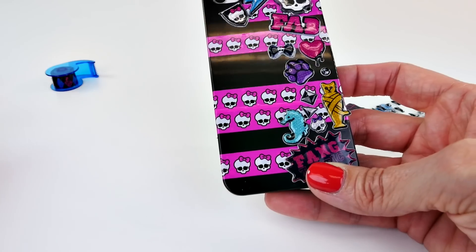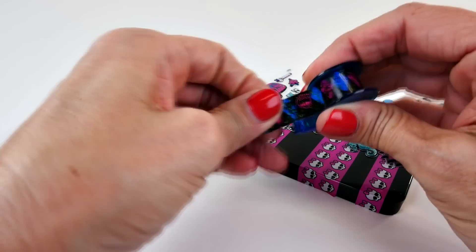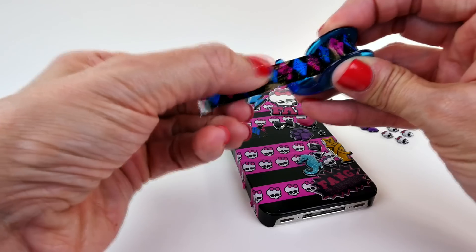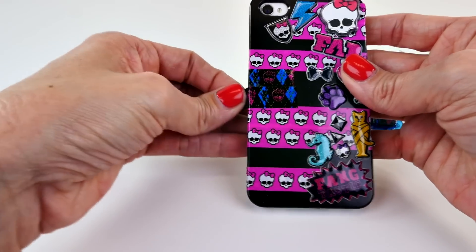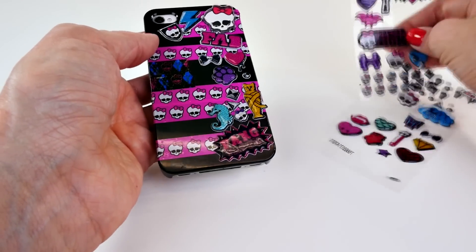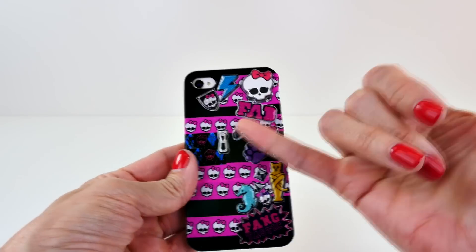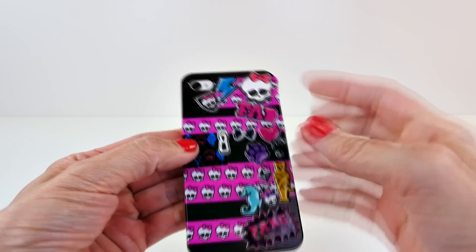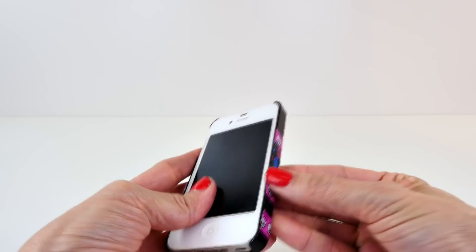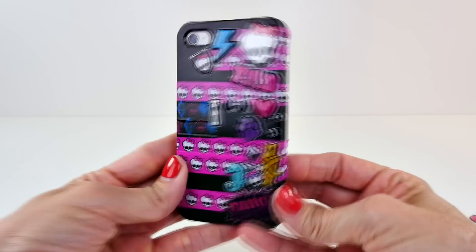I may do a couple of other little pieces of tape — maybe the argyle. One more sticker. So here it is all finished. There's the last sticker I added — it's like a little zipper pull. I think that turned out pretty cool. Press those down on the side. What do you guys think? Do you like it?